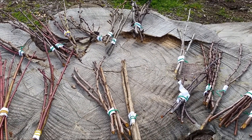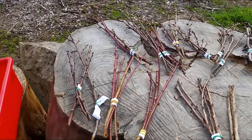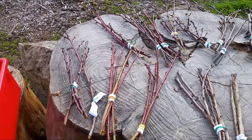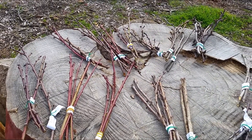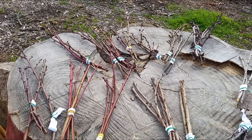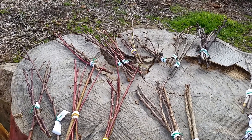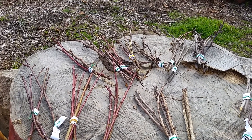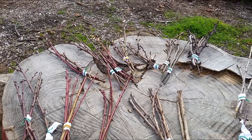My plan today is to graft all these new cuttings — different varieties of peaches, nectarines, apricots, Asian pears, and cherries — onto the plants I have here, as quickly as possible using the drill. If they take, I will have different varieties of peaches, apricots, nectarines, and cherries. Instead of having one kind of peach, I'll have five or six different kinds.